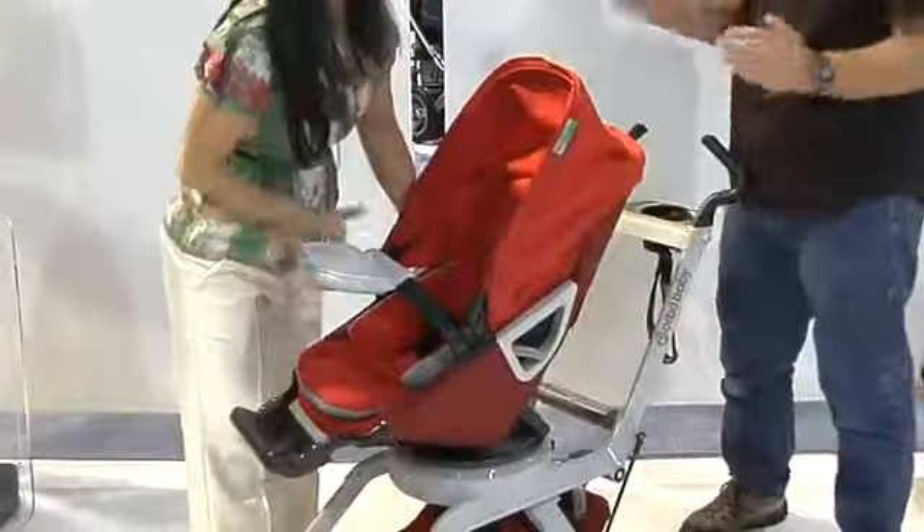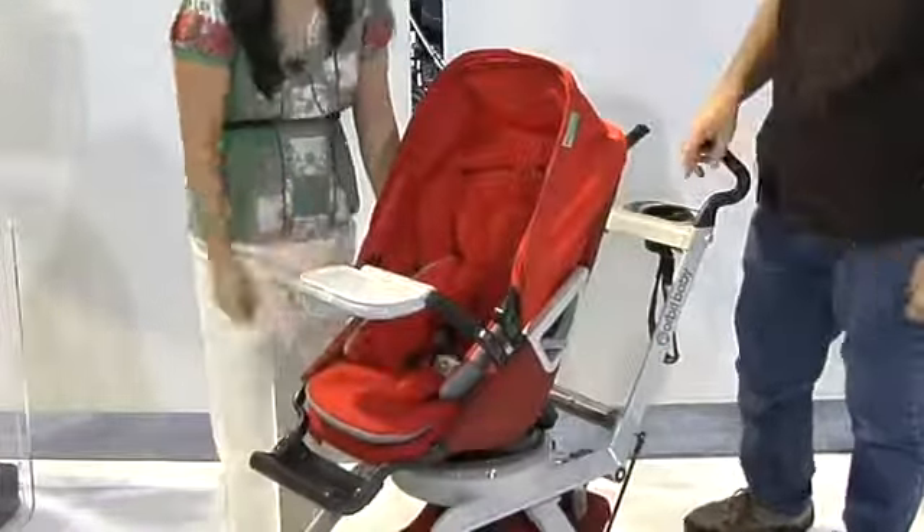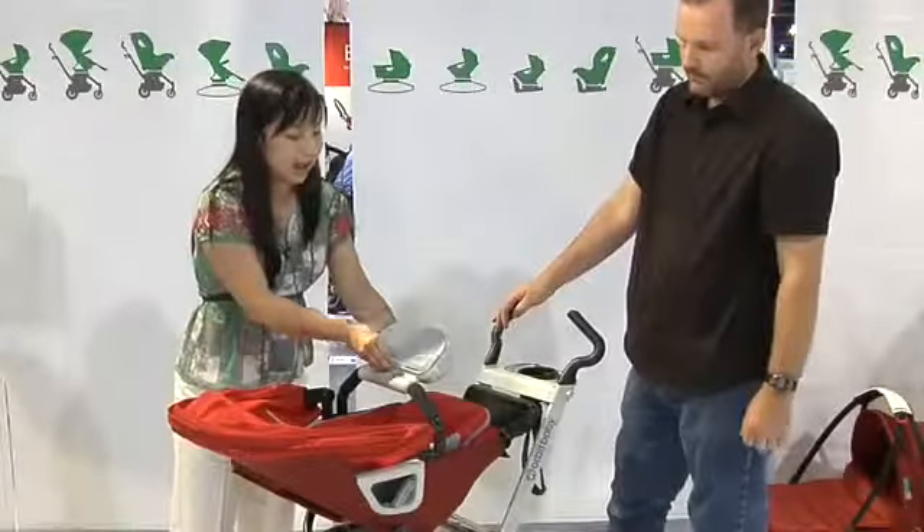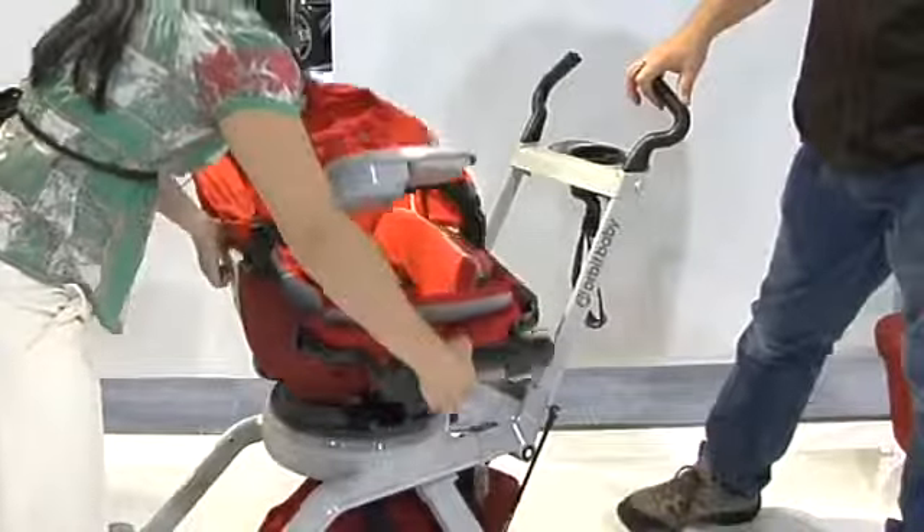This seat not only turns, but it also tilts — with just one hand, you squeeze the lever and recline. It has a great bento box with a lid on it, and also a great adjustable foot rest.